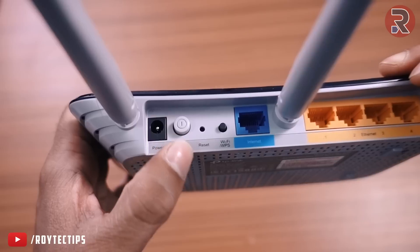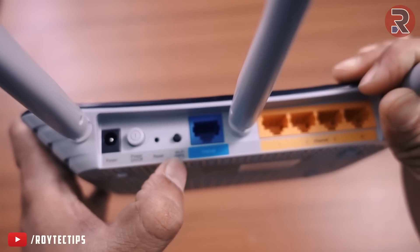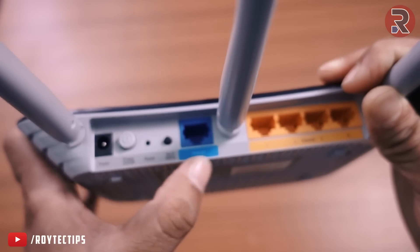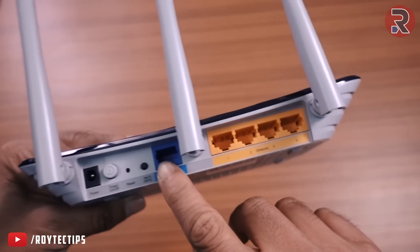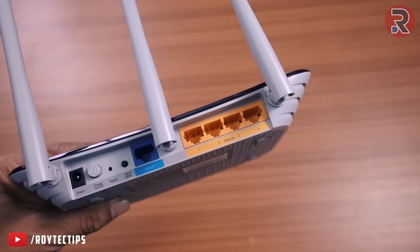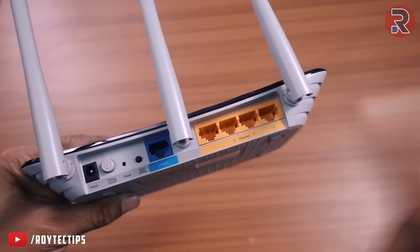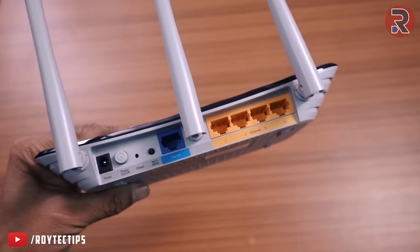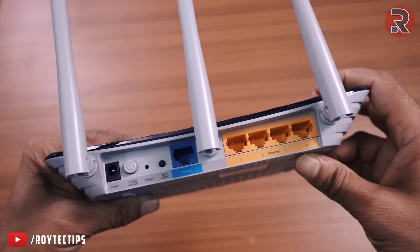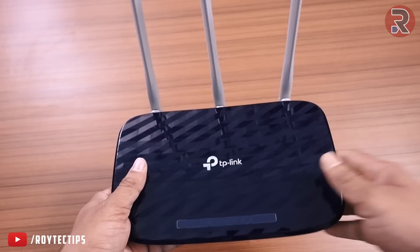On the back we have a power on/off button, power input, reset button, Wi-Fi toggle, and WPS button. There is one WAN port and four LAN ports. However, all LAN ports support only 100 Mbps, so if you need gigabit ethernet you'll need a higher-end model. There is also no USB port, so you won't be able to share a printer or pen drive over the network.